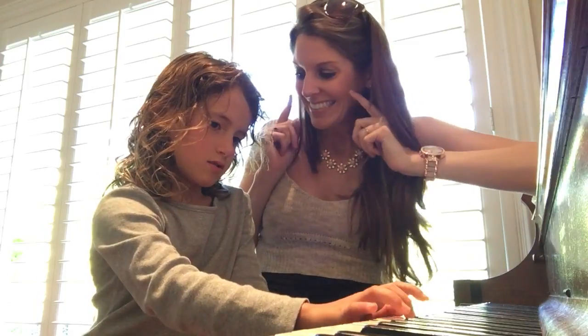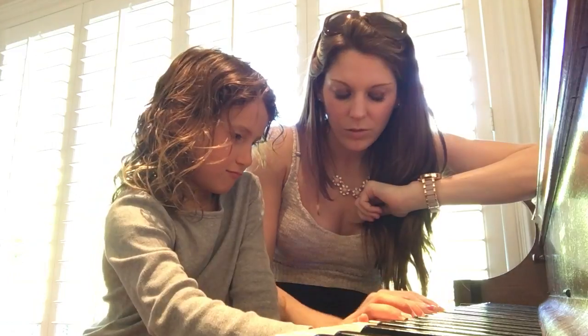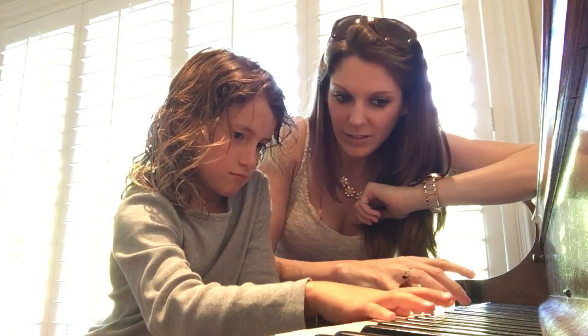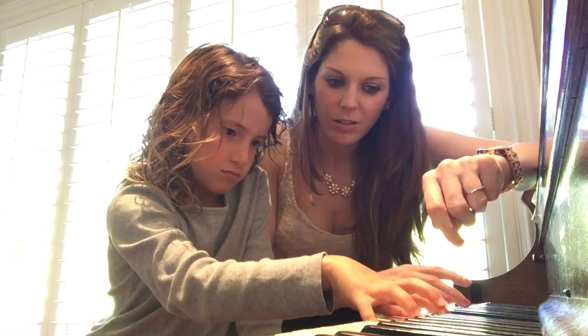Do you know when we're happy, we smile, and when we're sad we go down? So watch — you keep the same notes on the outside, but the middle one goes right to the little black one. So the middle — this little black one. There you go.